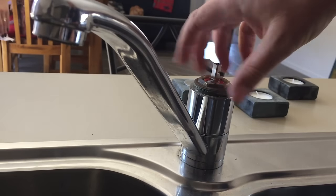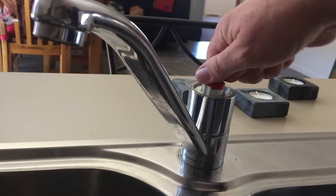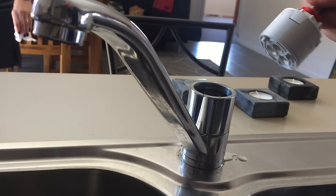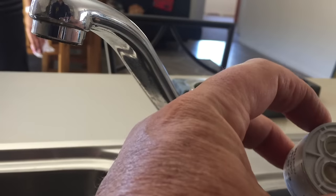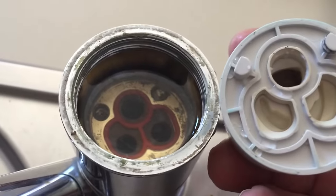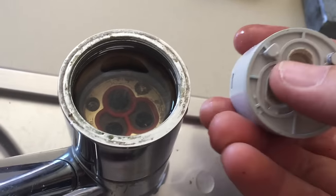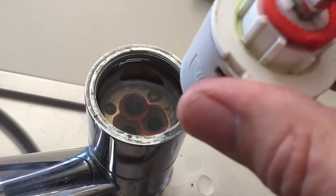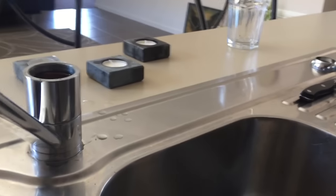That should come off with fingers now. There's the lock nut, and the cartridge will come out. Keeping track of how you pulled it out — inside you can see there are a couple of pins and a couple of holes. You can see how that lines up: the two pins go into these holes, which line up with the three holes. It needs to go back in and sit into those two pin holes, otherwise it won't work properly.